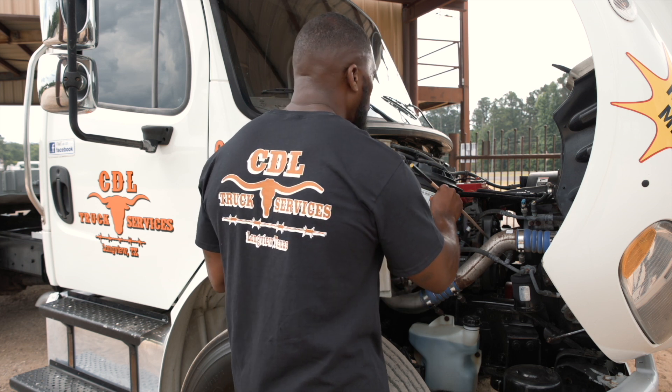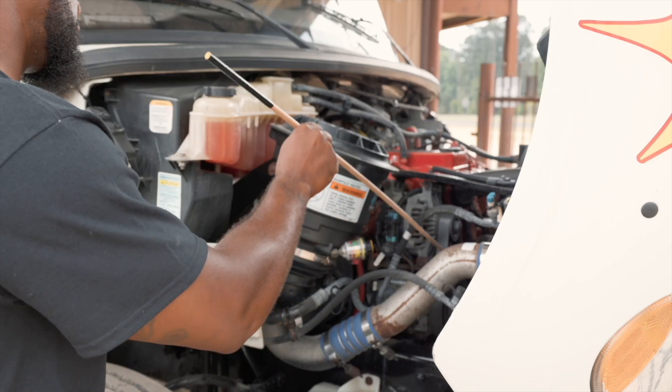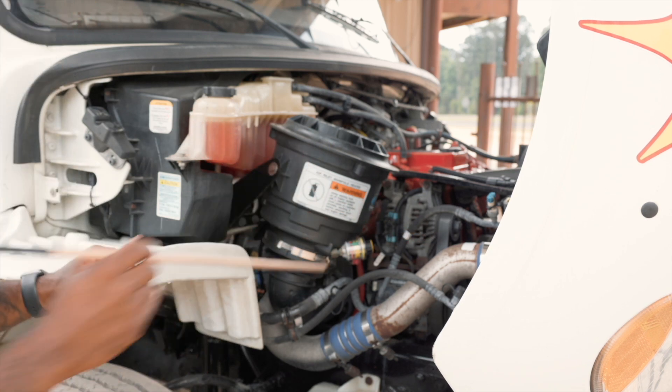My belt running my alternator and water pump is securely mounted. It is not cut or torn, and it has no more than three-quarter inches of play.